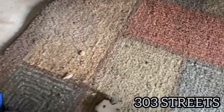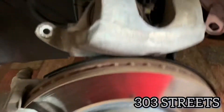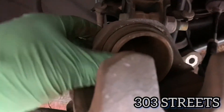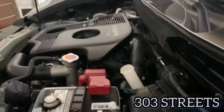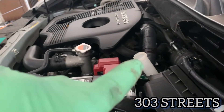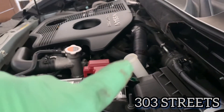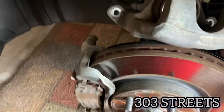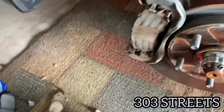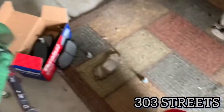Then you're going to compress the caliper with a c-clamp and an old brake pad, and once you do that you should be done. Make sure you took the lid off for your brake fluid because it's going to push back up once you compress the caliper — you don't want that popping off and losing it.